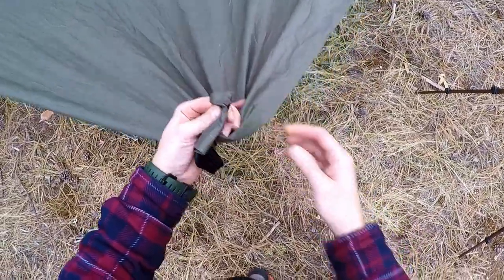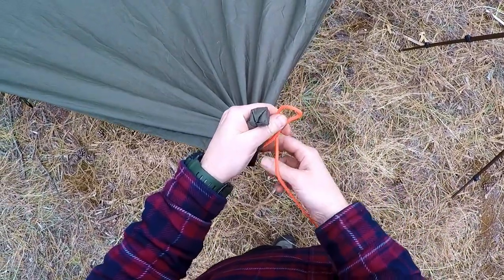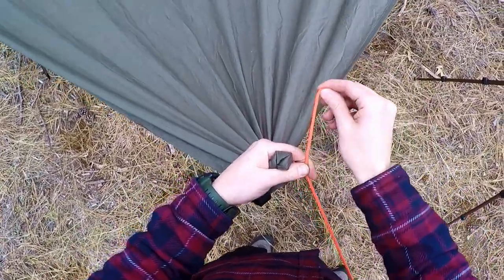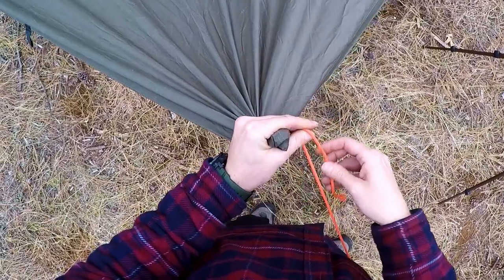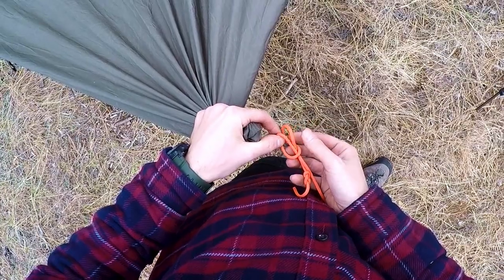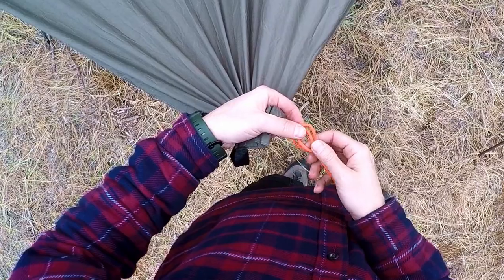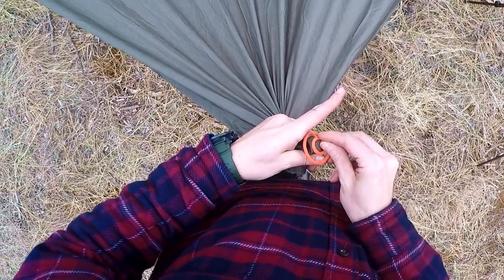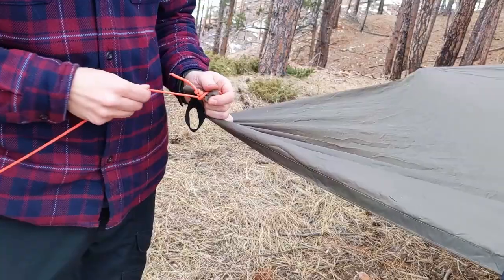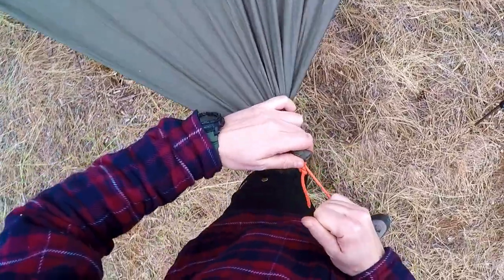I'm going to use a cow hitch with a stopper knot to secure the line to the object, but plenty of other knots could work here if you prefer. First make a figure eight stopper knot on the end of the line. Then fold over a bight of the line to create two loops, rotate them around towards each other, and slide the loops over the object on the tarp. Pull the line to cinch down the knot and you have a new tie-out.